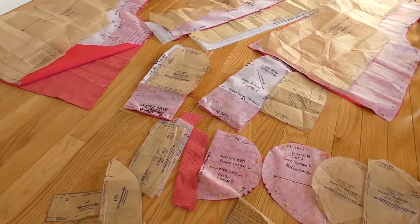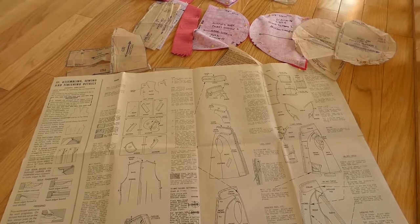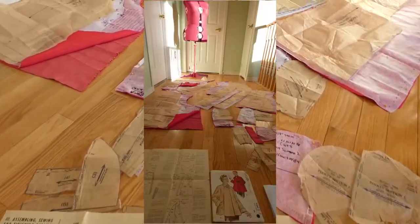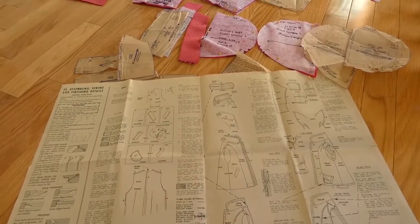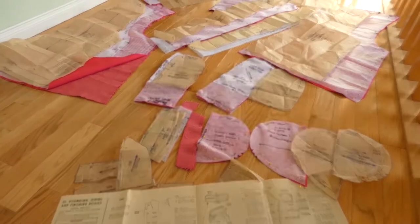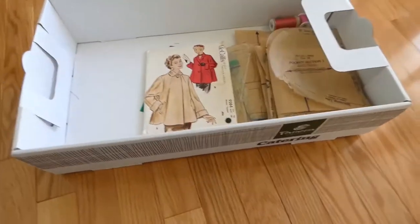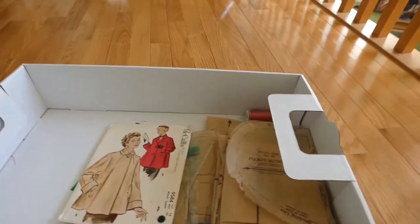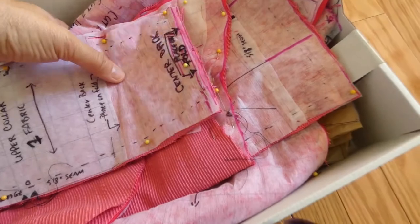Someone made this coat, enjoyed it, and now it's my turn. From 1952 to 2019 — this is a 67-year-old pattern. Do not throw out your patterns; please donate them to charities or schools. I also started a workbox, so everything in here is what I'm working on: my fabrics, threads, and pattern pieces. I'm always running around and putting things down and forgetting where, so whenever I'm not working on something I throw it in the workbox.